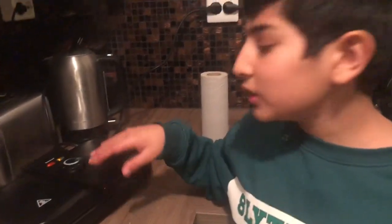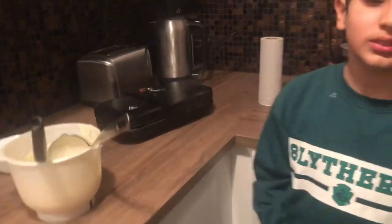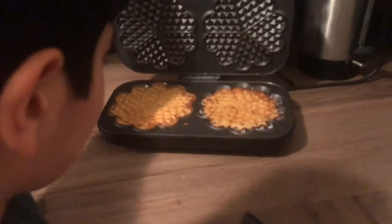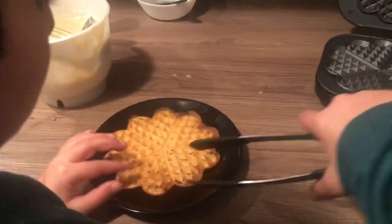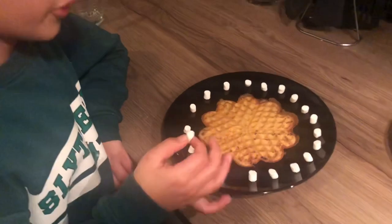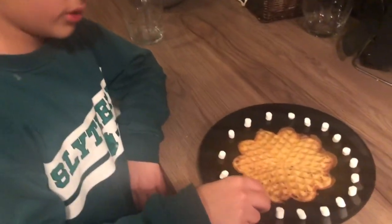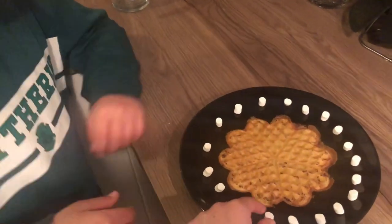Now we're gonna let this cook until the indicator light turns green. Hopefully your house doesn't burn down! Now we're gonna open it. Then you can decorate the waffle however you want — we're gonna put marshmallows on top of the waffle.